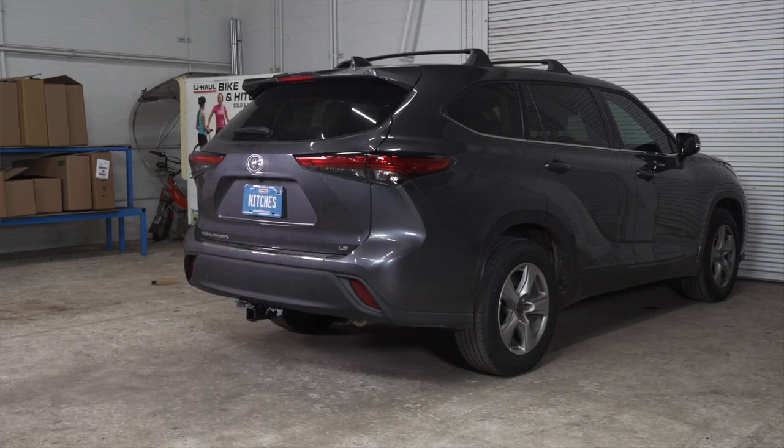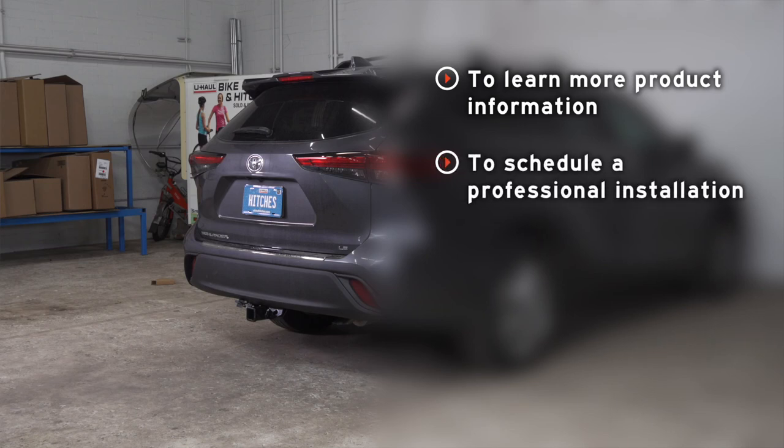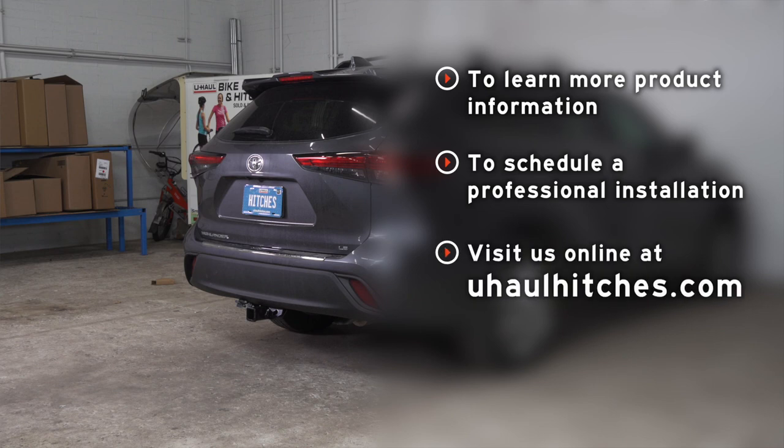So that wraps up our install and our video. Thank you for watching. If you have any questions about this product or if you'd like to schedule an installation with a U-Haul Hitch Professional, you can visit your closest U-Haul Hitch Center or visit us online at uhaulhitches.com. Thank you.